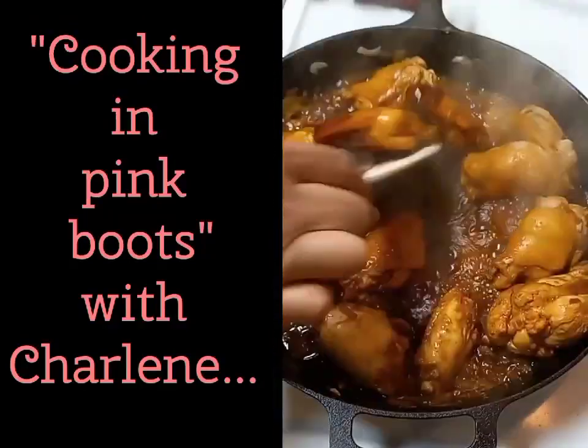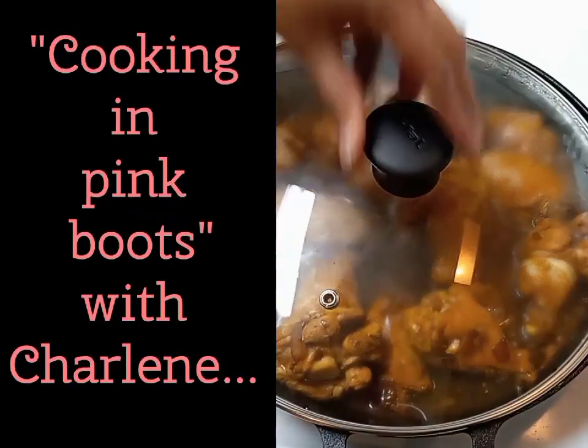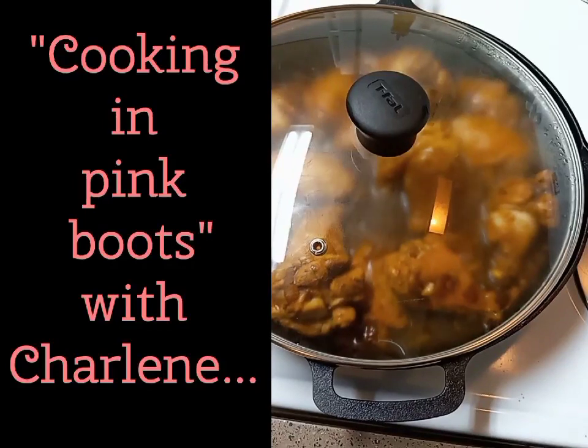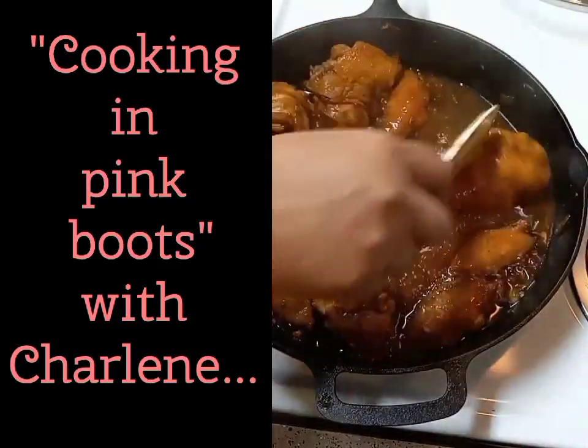Then cover, set heat to medium-high, and allow the chicken to cook completely, stirring occasionally. Reduce heat if you feel the need to. Once your chicken is fully cooked, reaching an internal temperature of 165 degrees, you're ready for the next step.